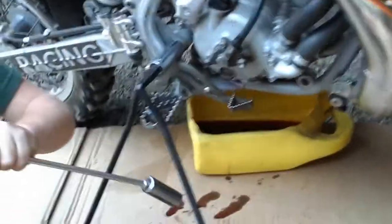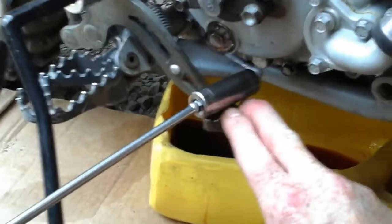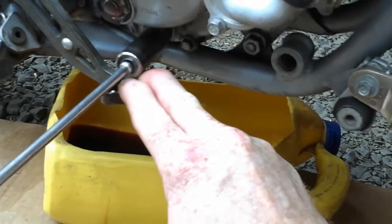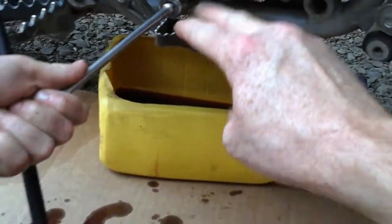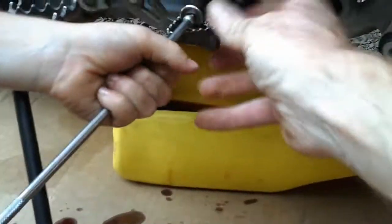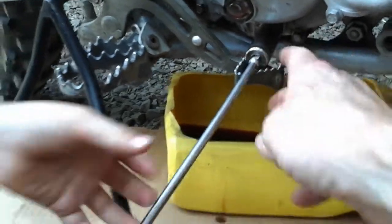Okay, wipe your hands. We got to push down on this brake lever. Hold close to the switch — there you go, put pressure on your socket. Okay, perfect. Alright, what's next? Oil.